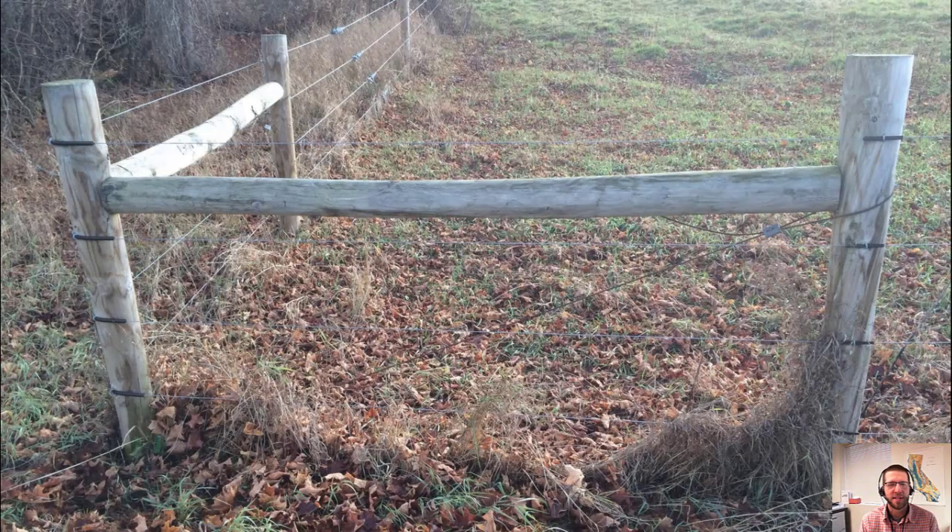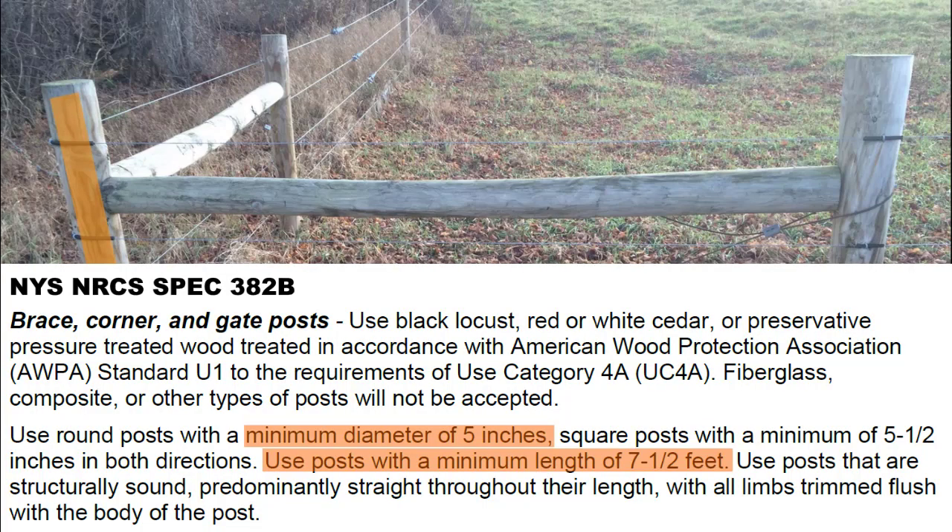Here we have an H-Brace. This is by far the most common end brace used for high tensile fencing in New York. Let's look at how it's put together. First up, you have a corner post. NRCS updated their fence specifications in 2021 to match current fence construction techniques and materials available in the Northeast United States. For corner and brace posts, they need to be seven and a half feet long and a minimum of five inches in diameter.